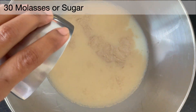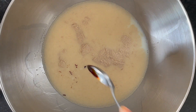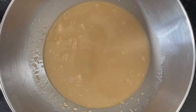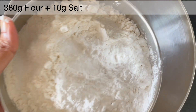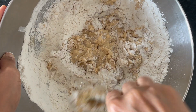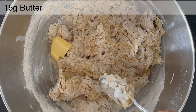Then we are going to add some molasses or sugar. Molasses gives the bread a full-bodied flavor which sugar cannot do. Then we are going to add some butter.